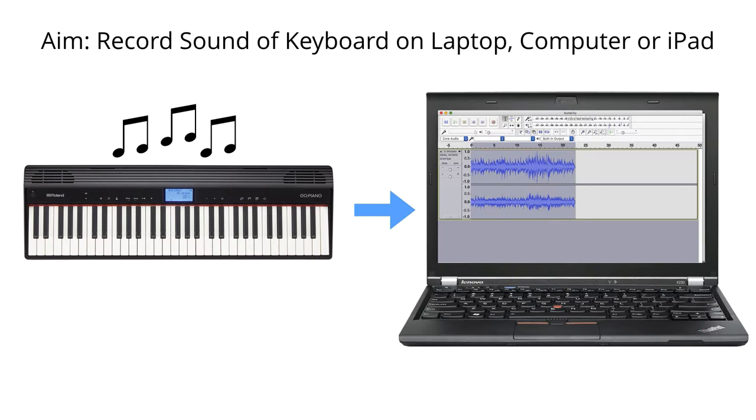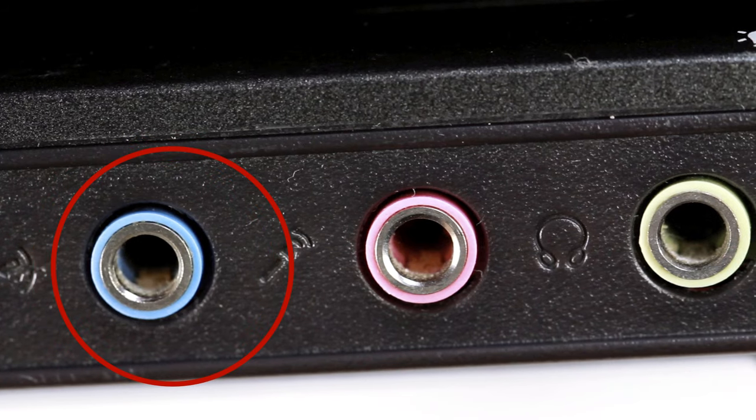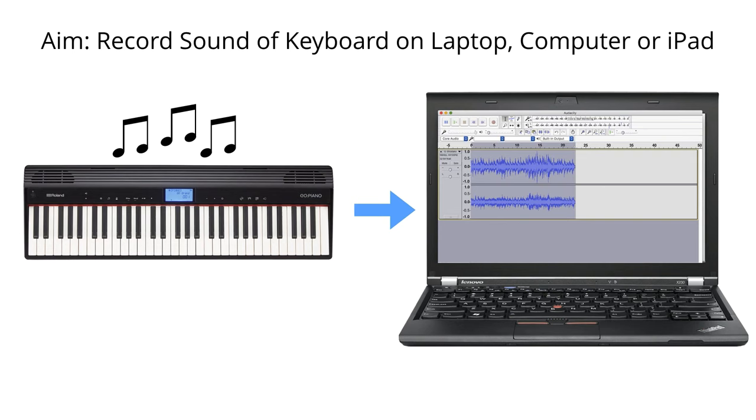So what I'm going to do quickly is look at the essential kit you're going to need and also a few common confusions. Let's remind ourselves what the aim is - we want to record the sound of our keyboard or digital piano on our laptop computer or iPad. Back in the day computers used to have line inputs on them, so it was possible to take a line out from a keyboard and record it directly on your computer. It wasn't the greatest quality but you could do it. Nowadays most laptops just don't have the right kind of port to do this, so you can't connect your keyboard right up to your computer.